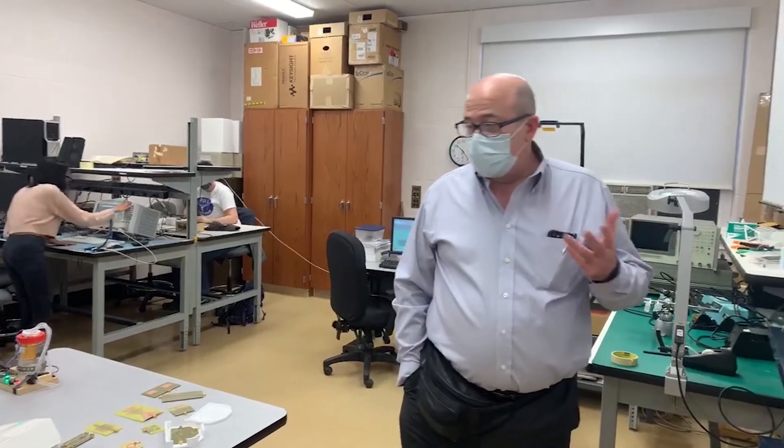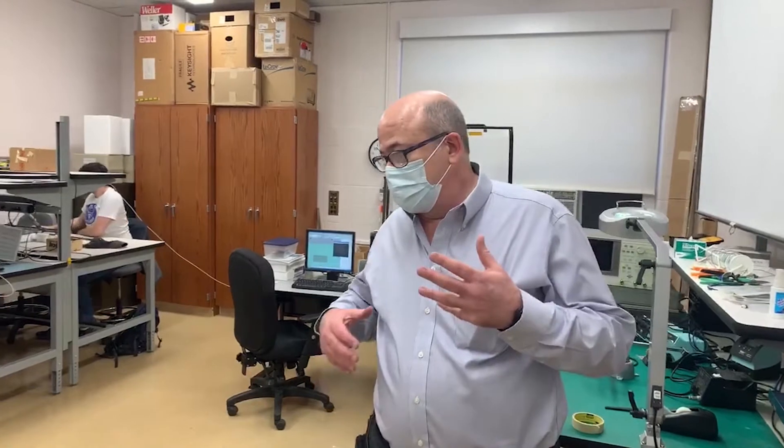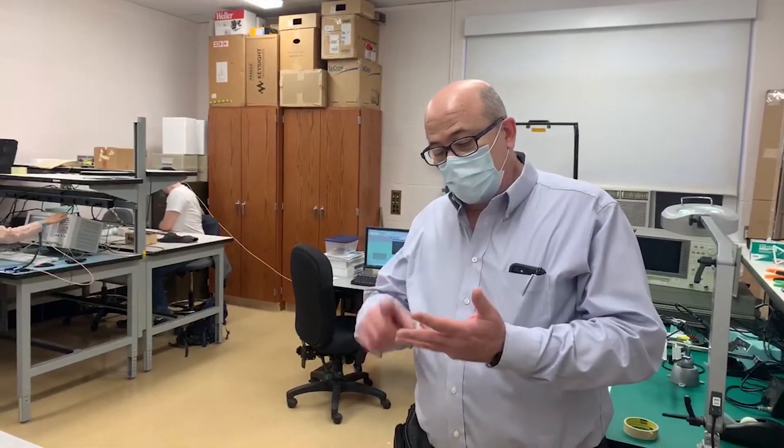This lab in particular is very hands-on. The students come here and have the capability of actually building, designing, and fabricating devices, building them together with the theory.